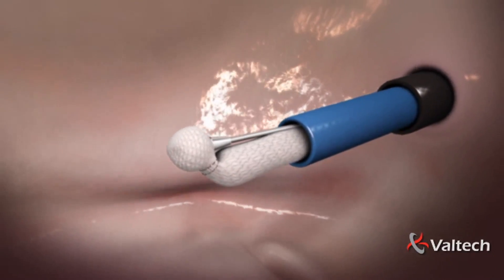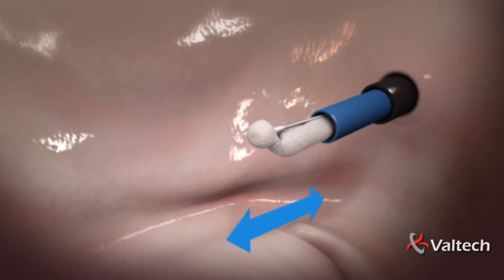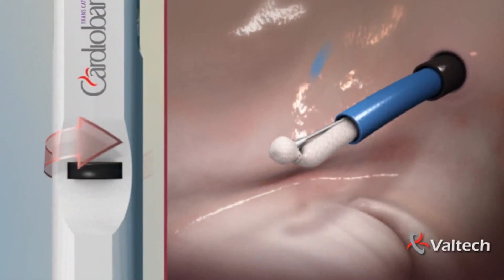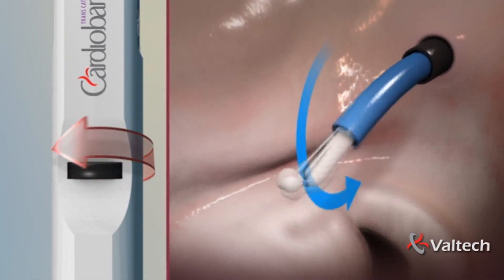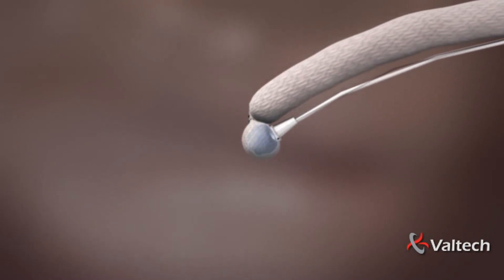A flexible tube is threaded through the catheter, carrying on its tip the implant, which can be steered to reach any point along the annulus. The implant contains an adjustable mechanism which will be used to adjust the band and achieve the best coaptation.